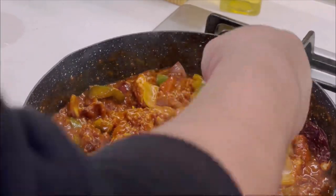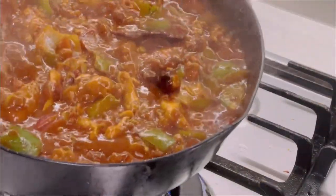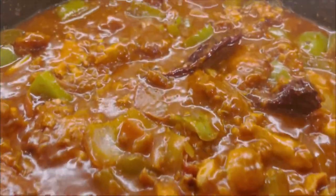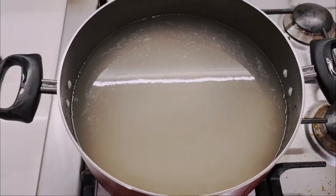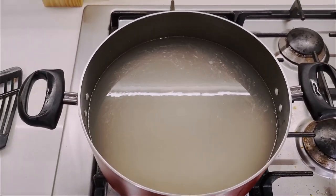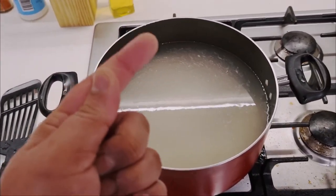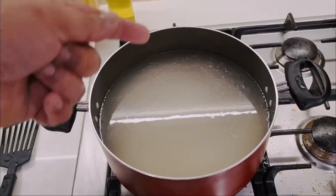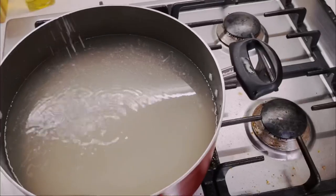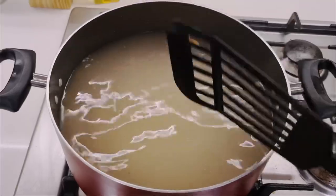For the rice: take the pre-soaked rice, drain it, and put it in fresh water — about half an inch of water above the rice level. Add salt and a bit of black pepper, then leave it on a high flame for about 10 minutes.